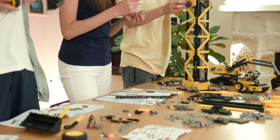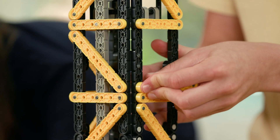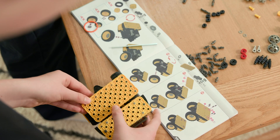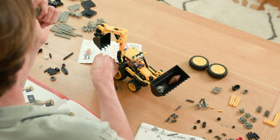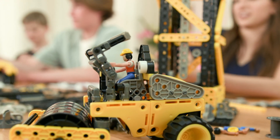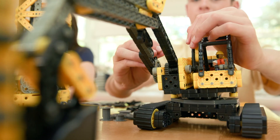Use the STEM-based VEX IQ system to learn how to build like an engineer. It's easy to connect and snap together. Build a backhoe and dump truck from over 1,350 pieces. You even get these cool construction workers. Operate them just like the real thing.